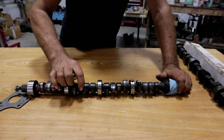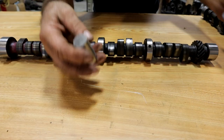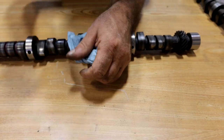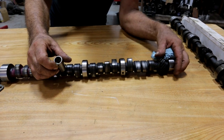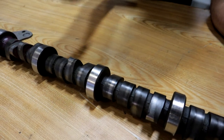One part of the lobe is going to be taller than the other part, so it's ground on a taper. And the lifter, while it appears flat, isn't actually flat — there's a crown built into it. The combination of the crown and the taper keep the lifter rotating as it goes through its motions. That's what keeps it from wearing.